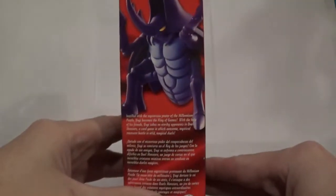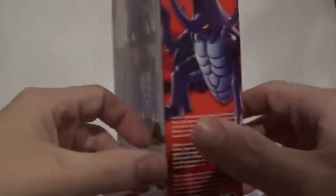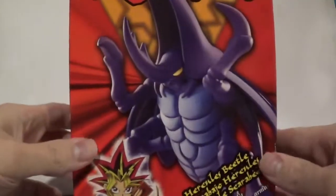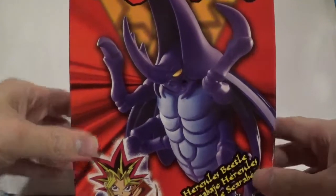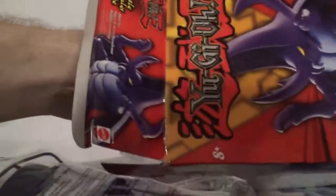Here's the side with all the information saying, hey, don't assemble this if you're under a certain age — you could choke. Here we go, Hercules Beetle model kit. Never actually had the model kit of the Hercules Beetle before, so I don't know if it's really hard or really easy to build. I'm guessing it's not too hard because it's a Yu-Gi-Oh! model kit — they're usually not too hard.